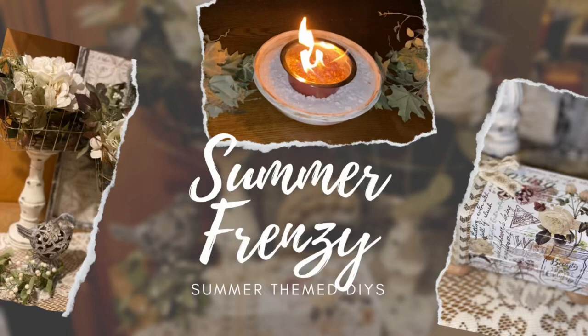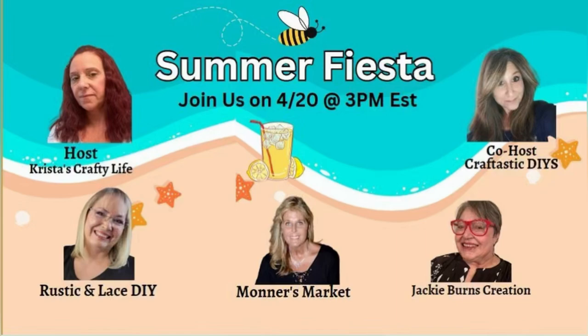Hey y'all and welcome to Monter's Market and welcome to my Summer Frenzy video. Today's video is part of my OG group that we do on the 20th of every month, and this month is summer. I've got a couple of cute things for you so let's just jump into DIY number one and see what I got for you today.